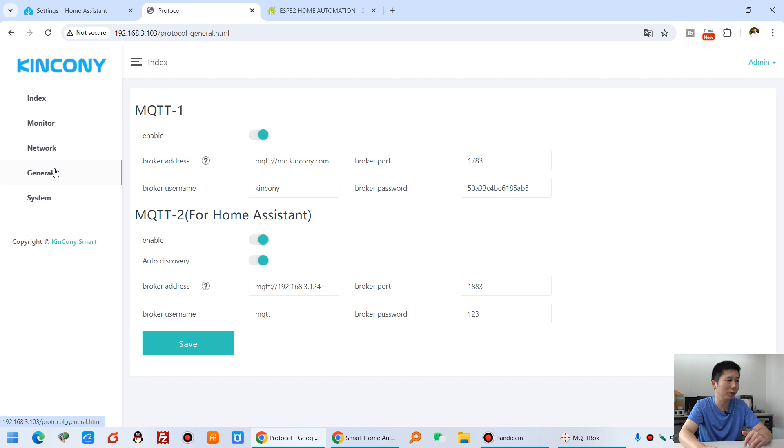Let's look at the general settings. This time we have designed two MQTT solutions. MQTT1 lets you connect to your own cloud server using an MQTT broker. You can see this is the Kinkone MQTT cloud server — I have entered the domain name, the port, the Kinkone broker username and password. Kinkone will make the server application in the future for the M30.